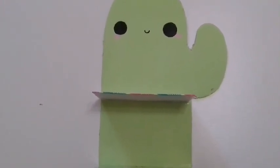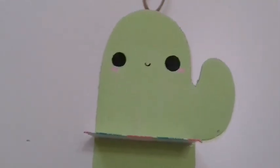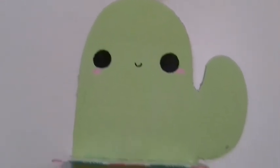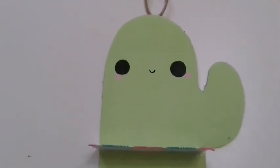Hey guys, welcome back to my channel! Today I'll show you how to make your very own room decor shelf. This was so easy and inexpensive to make and I love how it turned out. It's so cute — it has some shelves that you can put whatever you want on, a little kawaii face, and a hanger so you can hang it on your wall. I hope you enjoy this video!